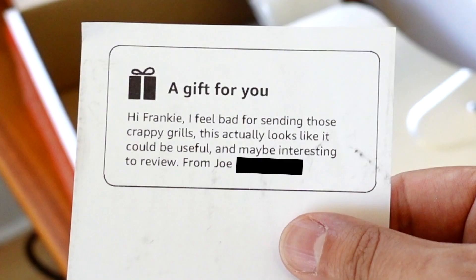He sent a note with it: 'I feel bad for sending those crappy grills. This actually looks like it could be useful and may be interesting to review. From Joe.' Thanks, Joe. How'd you know I liked pizza and grills? The only way this could have been more perfect is if it came with a bottle of whiskey.